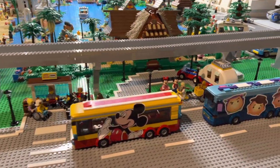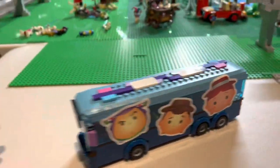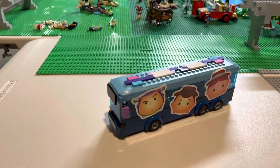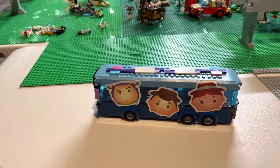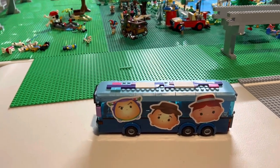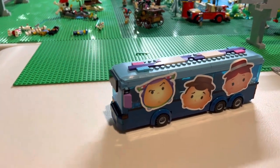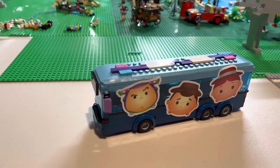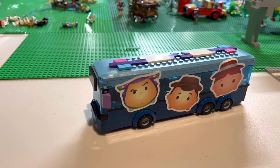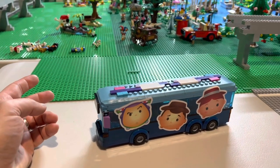So I've got these two buses here and let's start with this one first. The buses down at Disney are decorated with characters, so what I wanted to do was coordinate the colors of the buses. It was hard to find the pieces, but we did find them. I've got some vinyl stickers that I put on the side, and I tried to coordinate the buses with the colors of the characters — their motifs from their movies and outfits. This one is purple and light blue.